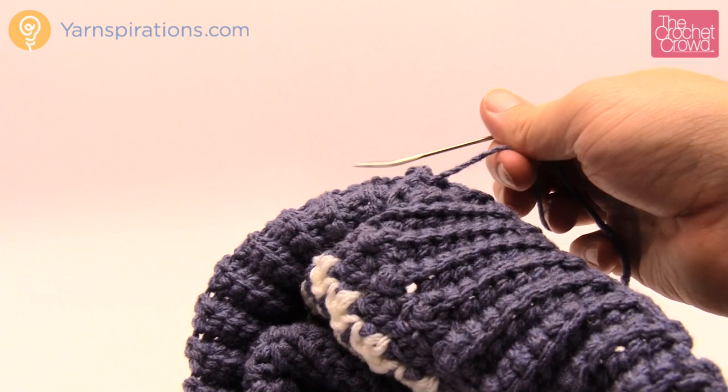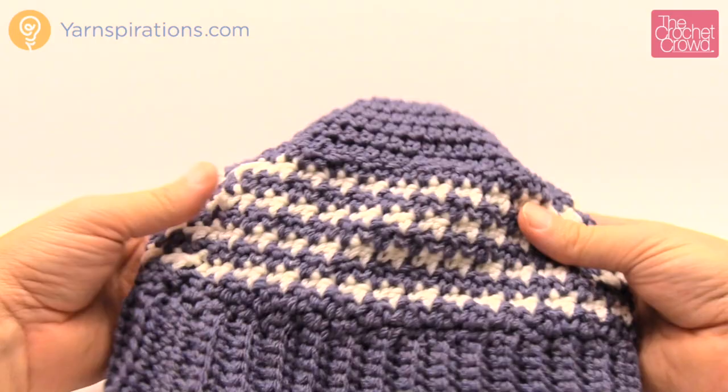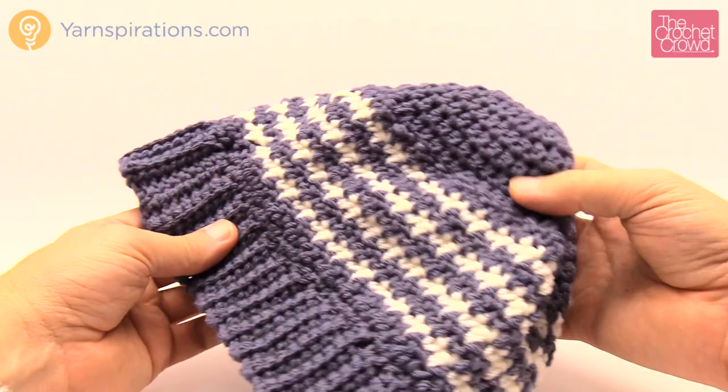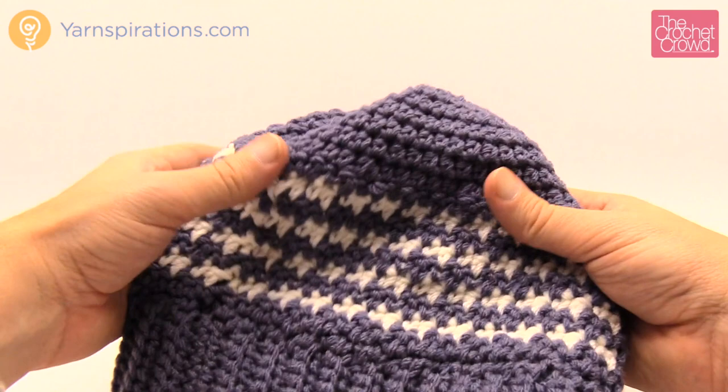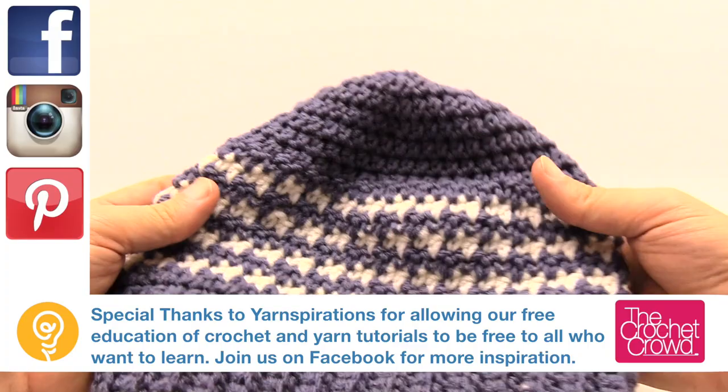This concludes the houndstooth hat — the child size version looks really cool with great stitch work. If you want a pom-pom you can add one; it's completely up to you. The pattern asks for a different color top but that's your creativity. Until next time, I'm Mikey on behalf of The Crochet Crowd as well as yarnspirations.com — enjoy this free pattern and hopefully you learned something today. Have a great day, bye bye.